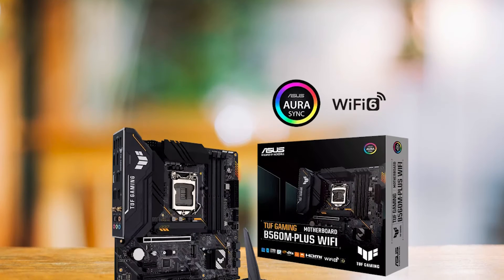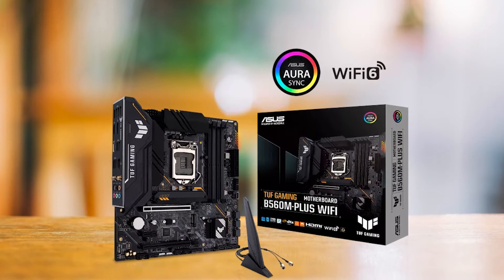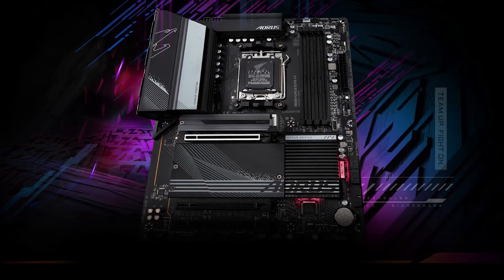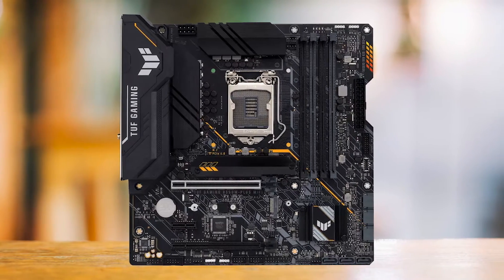When it comes to value, we could not find a better option. The Asus TUF Gaming B560M Plus Wi-Fi has a lot of premium features that other boards lack. The Gigabyte B560 Aorus Elite AX comes close, but the TUF Gaming can be found for cheaper and manages to match the Gigabyte board in features.